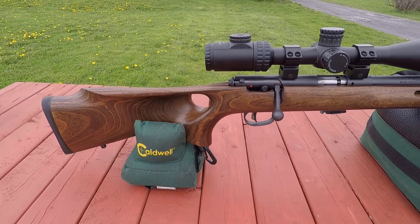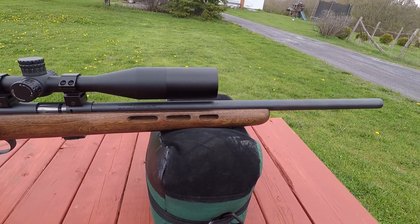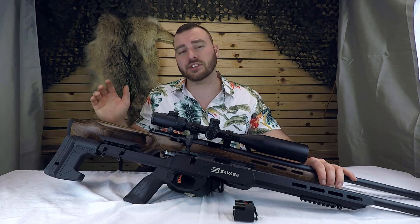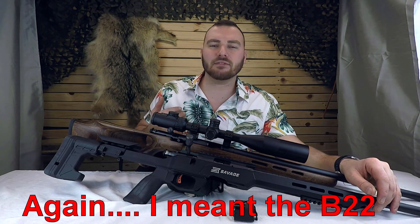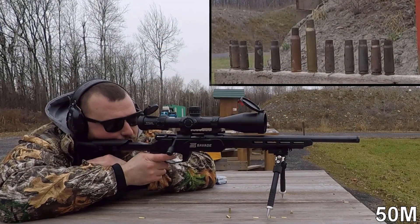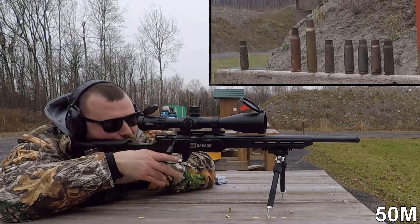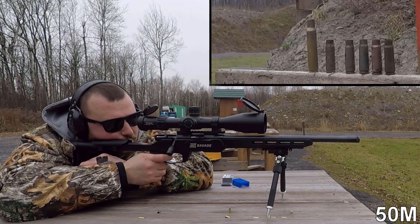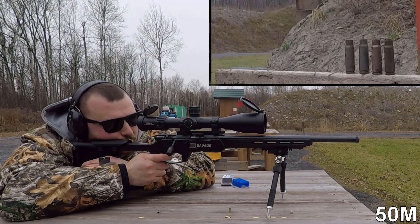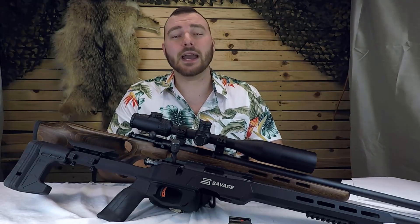If you're looking for your first NRL22 rifle and you have a bit less of a budget, the Mark II is an excellent option and I would encourage everybody to get one. The BTV — from what I've seen, most people don't have the feeding issue I had, and Savage makes really accurate barrels, so I wouldn't base your decision solely off my experience. That said, in my opinion I would still go with the B22 Precision over the Mark II, but the Mark II is by all means an excellent precision rifle. I hope this video helps you choose which rifle is best suited for you. If you enjoyed this video, consider hitting like and subscribe, and I will see you on the next review.